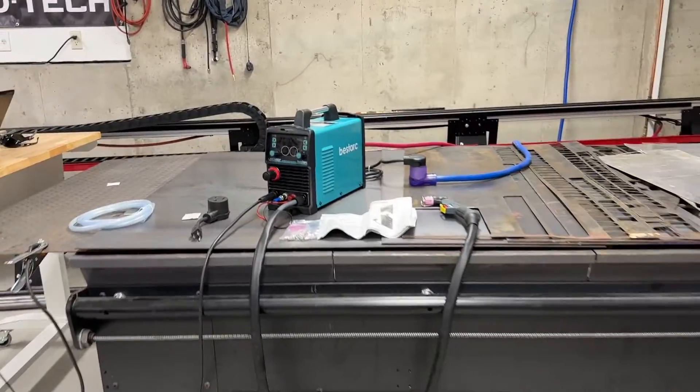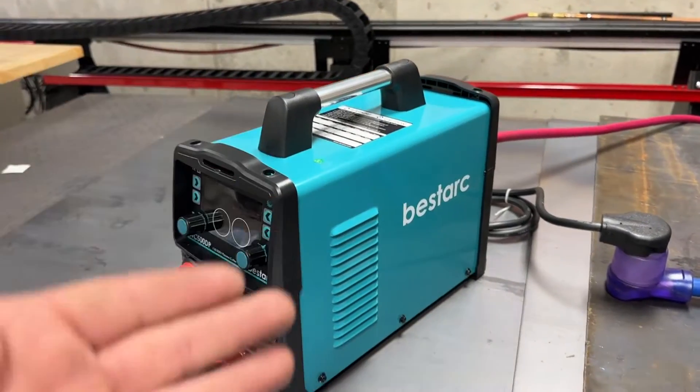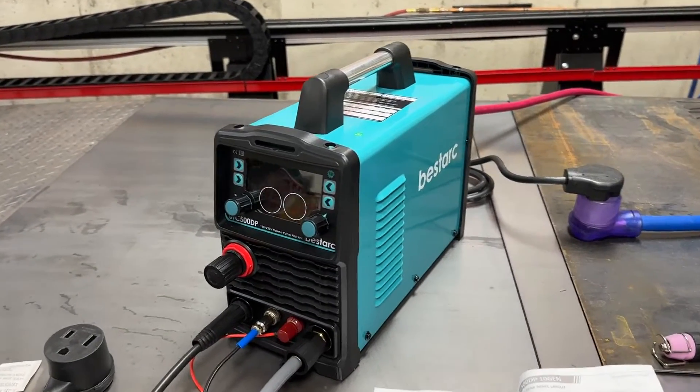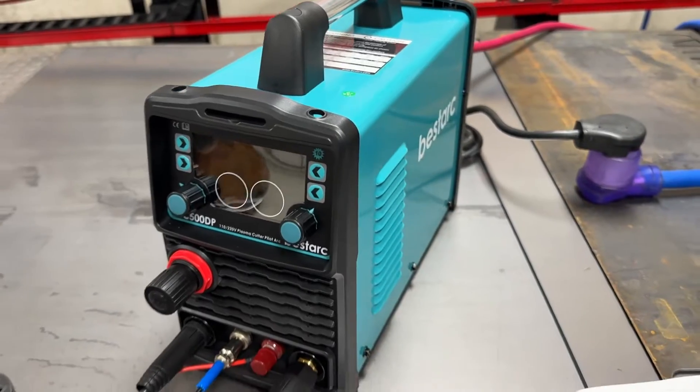All right, we got the BestArk plasma cutter out of the box. Let's see what they got in there. First off, the unit looks nice, kind of like the MIG welder did. The packaging was all good - it's not going to get beaten up even if it's flipped upside down on delivery or something like that. Really good packaging for this thing.